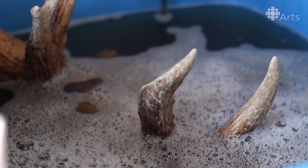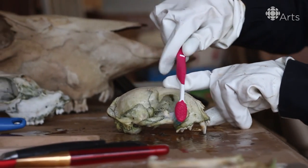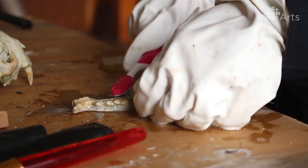Depending on where I get my skull from — if it's an older piece that has some tissue on it, it's going to need a little bit of tender loving care. If it's a fresher piece, I can just stick it into a pot of boiling water and cook it and it tends to come off fairly easily. And some pieces I just find out in the woods and they're fairly clean, maybe a little bit of greenery on them but nothing too substantial. So a little scrub and bleach and they're good to go.